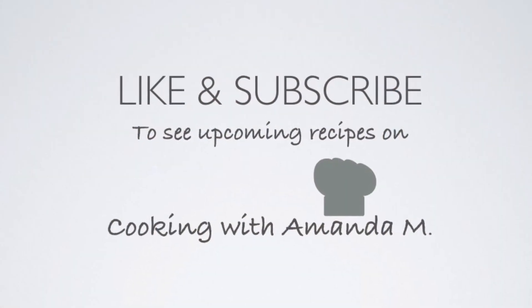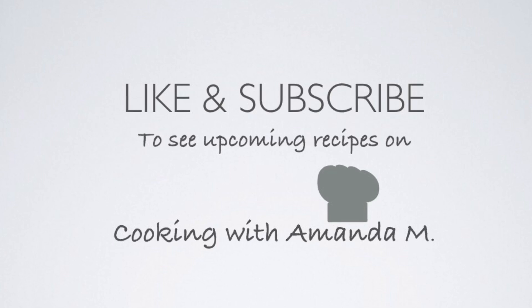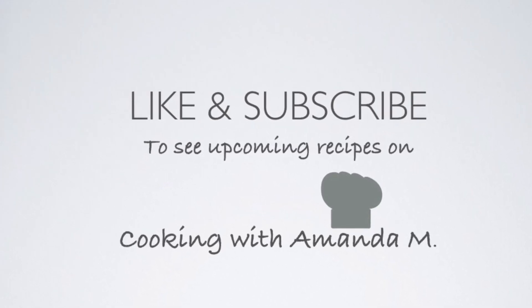If it doesn't come out great the first time, the second or third time it might come out better — it takes practice. I've been doing this for many, many years. But let me know what you think. Don't forget to like this video and subscribe to my channel to see upcoming recipes on Cooking with Amanda M.